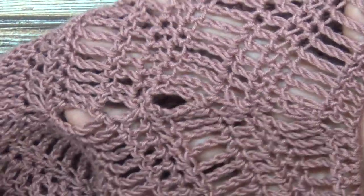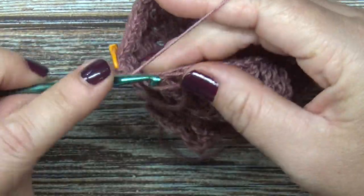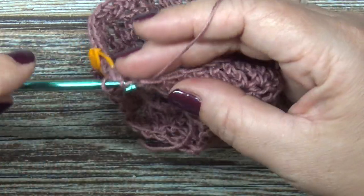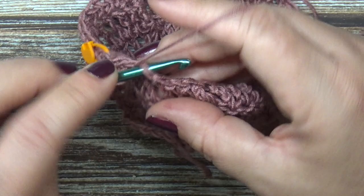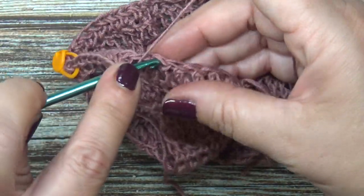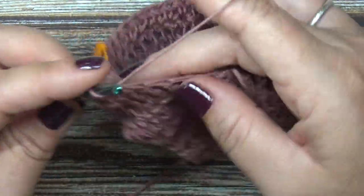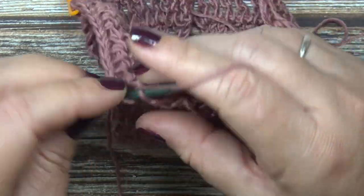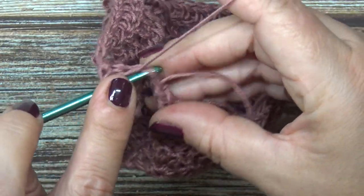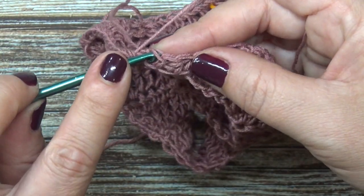Now you're just going to continue your stitches down until the point where you began. I'm working my half double crochets; you might be working double crochets or treble crochets. Here I am all the way around in my half double crochet row, and I'm just going to slip stitch to my first single crochet to join. If yours started with a double crochet or treble crochet row, remember on the other side we did a double crochet or treble crochet, chain three, then the same stitch — and when joining, your last stitch goes into the same stitch that you started with, chain one, then half double crochet to join.